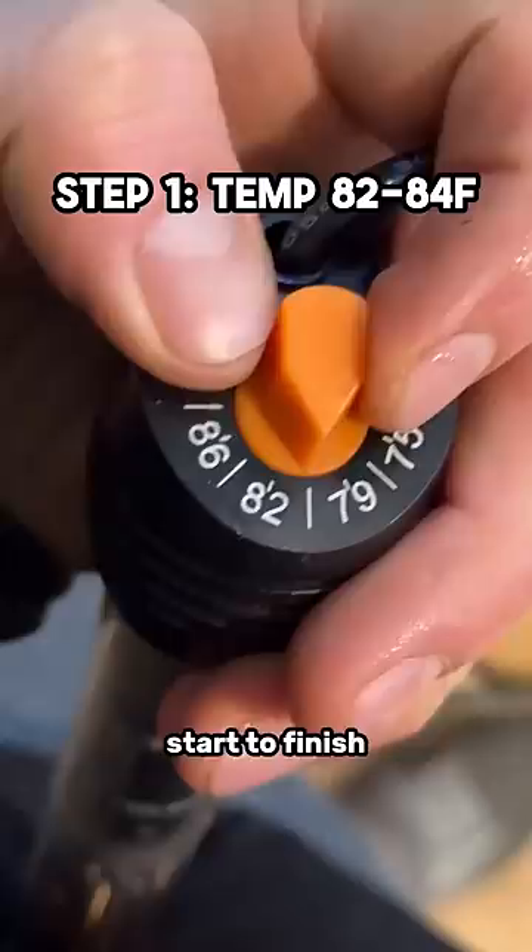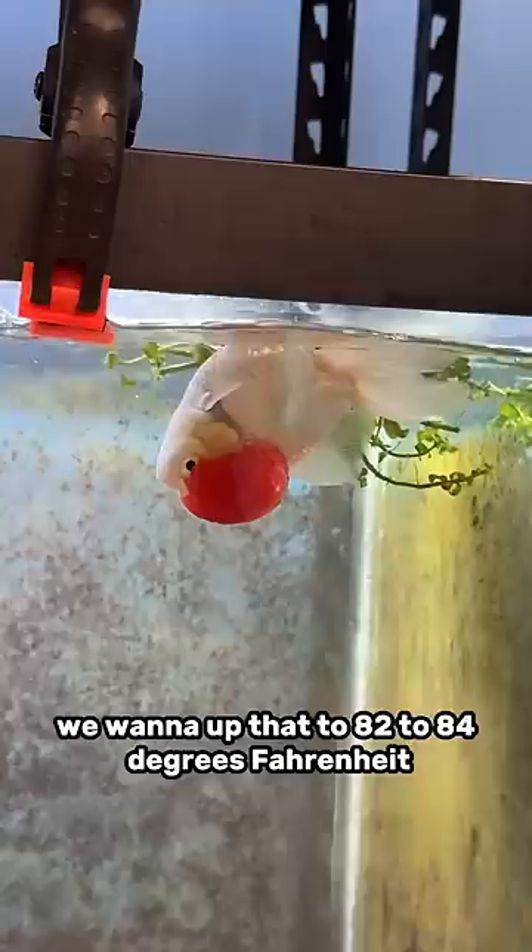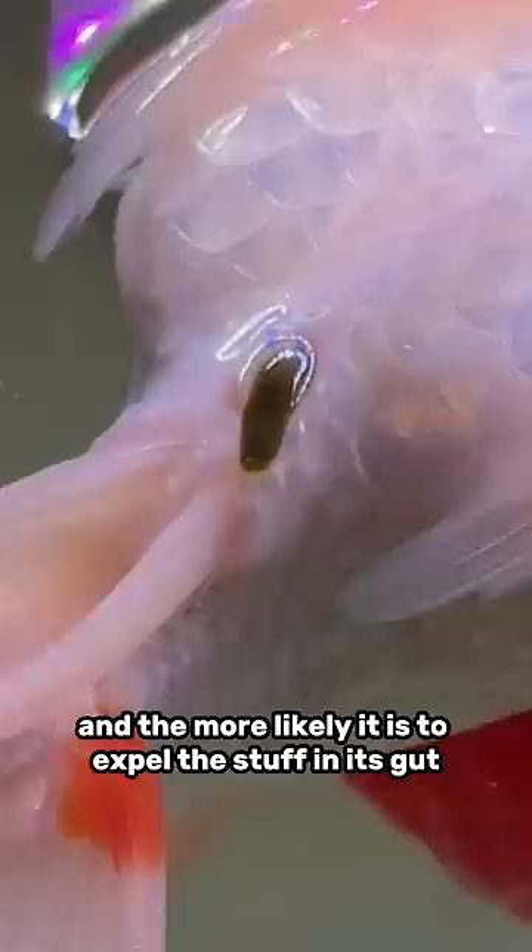Step one, we need to increase the water temperature. We're currently at 76 degrees Fahrenheit and we want to bring that up to 82 to 84 degrees Fahrenheit. The warmer the water temperature, the faster the metabolism of the fish, and the more likely it is to expel the stuff in its gut that's likely causing this constipation and bloating.